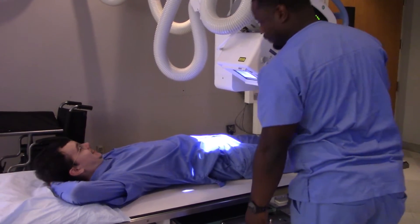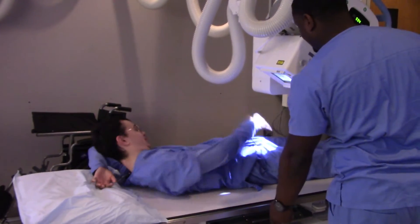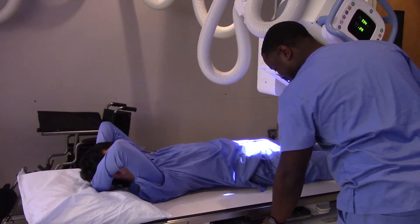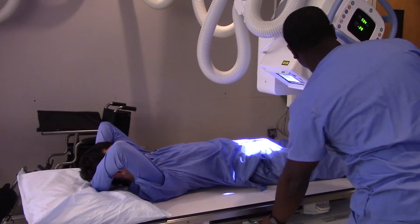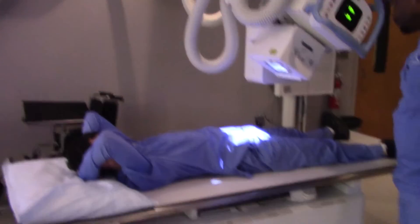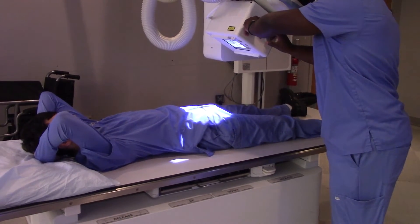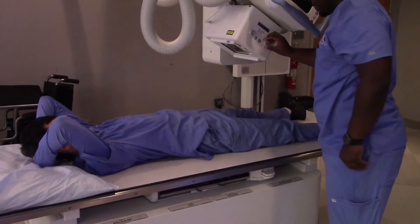Of course, you could always ask your patient, 'Sir, do you mind if I palpate your pubic symphysis?' He's not going to know what that is, so he's probably going to be cool with it. If we find the greater trochanter, that's going to put us at about the right level. And we're back at the mid-sagittal plane again, because we want to be dead center to the patient.